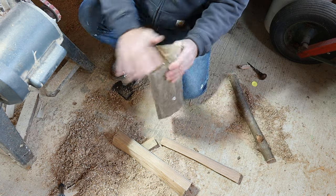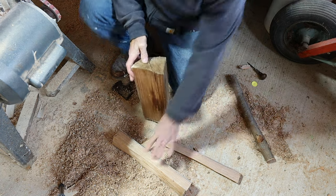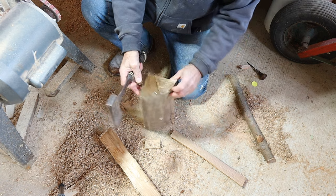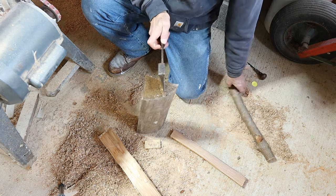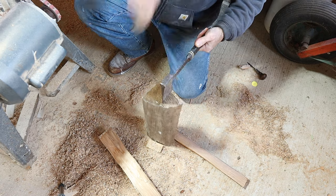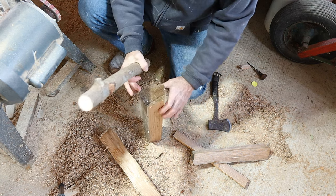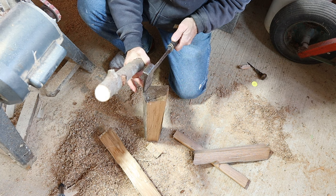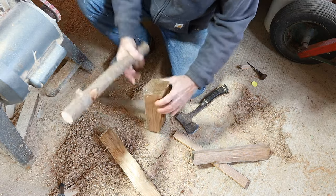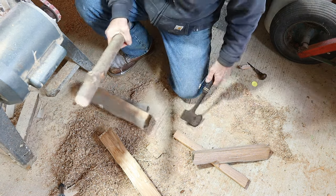Here I have a piece of that nice American chestnut — beautiful straight-grained wood — and I need to get it smaller. What I'm going to do is split it into a smaller piece with my grandfather's old hatchet here. Lacking a fro, which is the proper tool for this, I'll do this instead. What I'm trying to do is get this so that it's not greater than four inches around, and you'll see why momentarily.